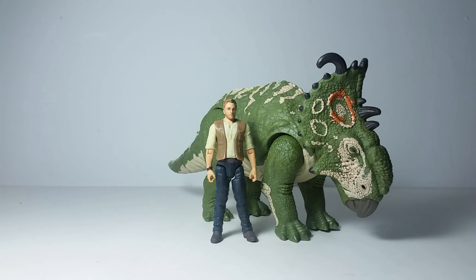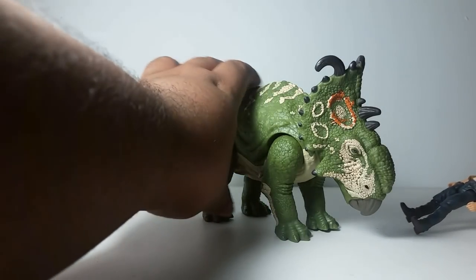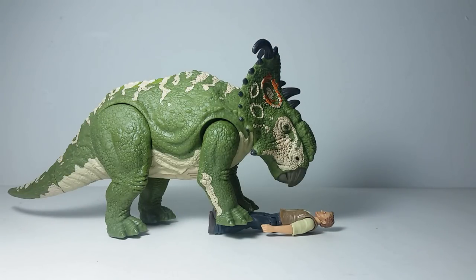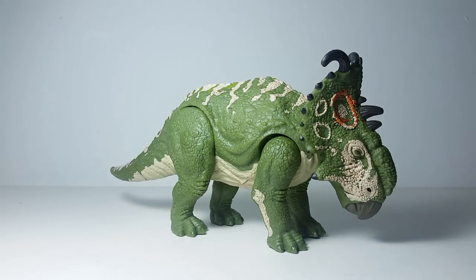And here's a comparison with Owen. As you may know in the movie, the Sinoceratops was over paralyzed Owen and just licking him before the lava started coming — it was enough to wake him up. Let's recreate that scene. We can't have a review without the most romantic scene in the movie. Okay, this looks weird — looks like Sinoceratops is about to eat him. And not that kind of eating.